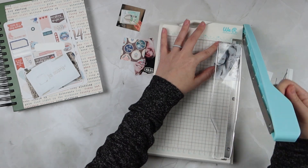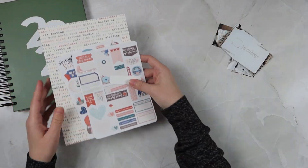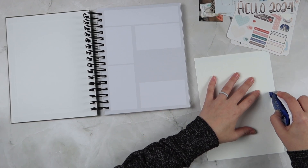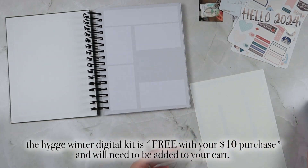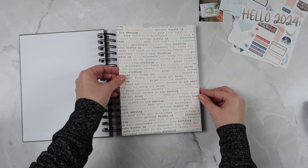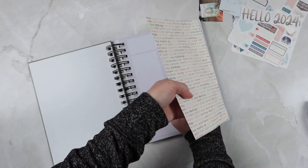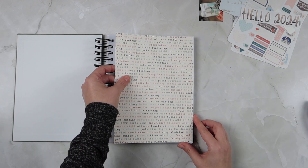Right now I'm just getting all of my photos trimmed out, and then I will start working on my January cover page. The large piece of paper I pulled out for the January cover page is actually part of the Hygge Winter collection, which I believe is included if you spend more than ten dollars on the Hygge Season collection — so definitely go check that out. I absolutely adore a good text paper, and that's what this is. It has a bunch of wintry-type words on it and it's gorgeous, so I'm going to cover my entire first page with this patterned paper. I also used the alphas from the digital kit to write out 'Hello 2024.'